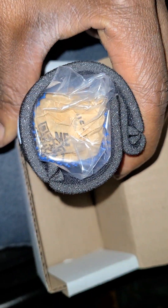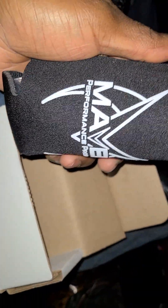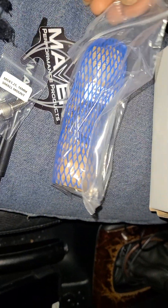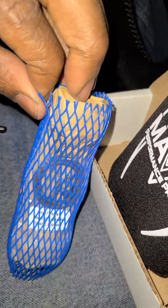We got a cloth-like thing wrapped in — let's see — it's a cup. We got bolts, and it's all well packaged.